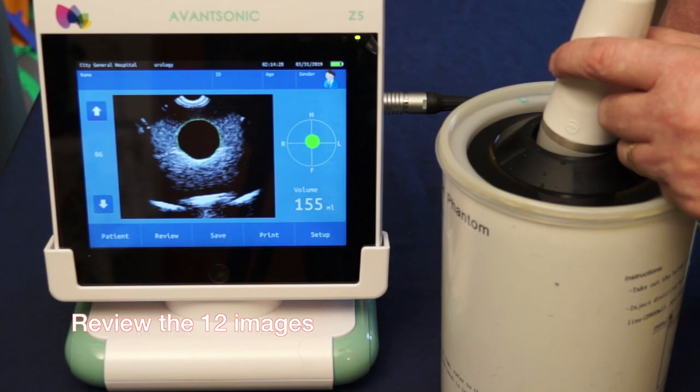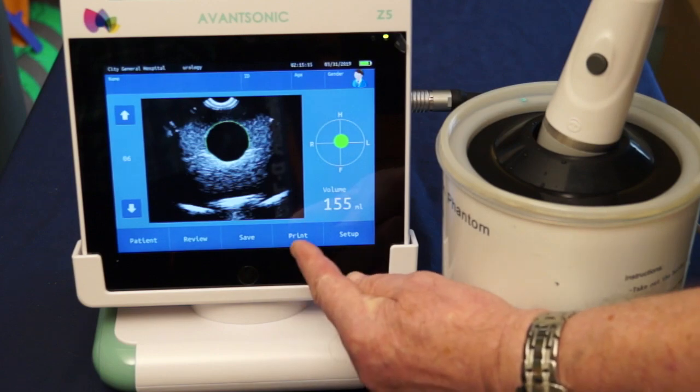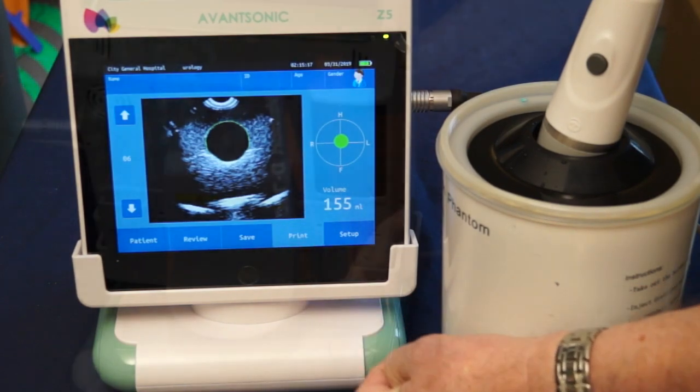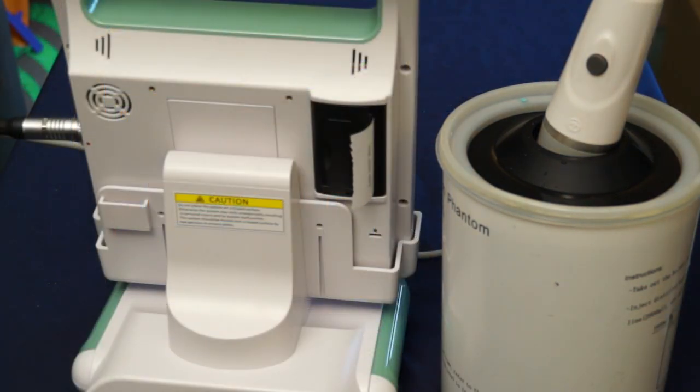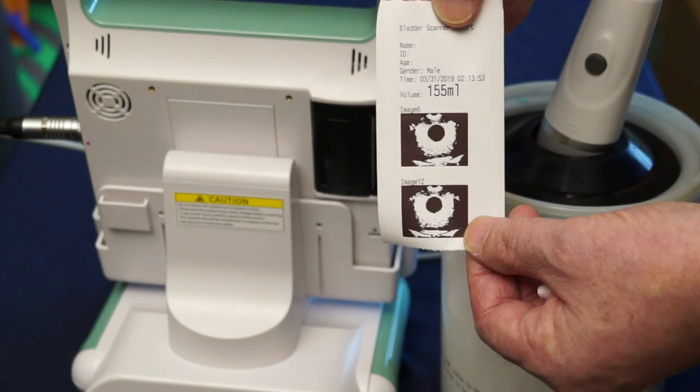Should the patient cough or you move, you'll see this on the images and you might decide to re-scan again. If you need a printout of your scan, just press the print button and a printed copy will come out of the printer at the back of the machine. You can personalize this with a patient's name, for example.